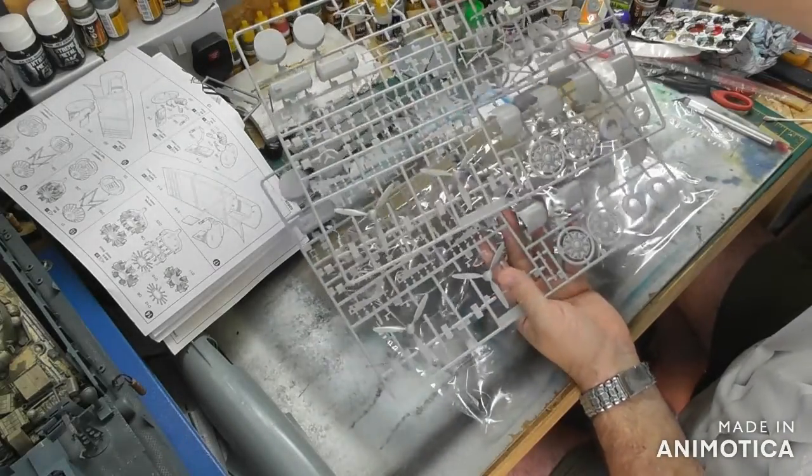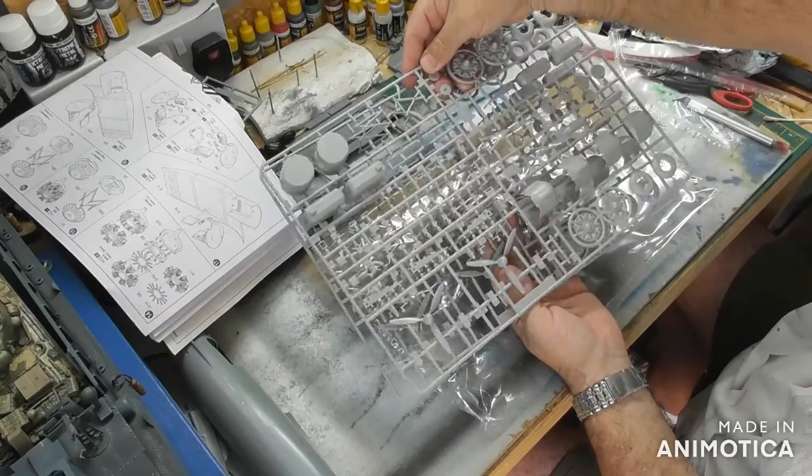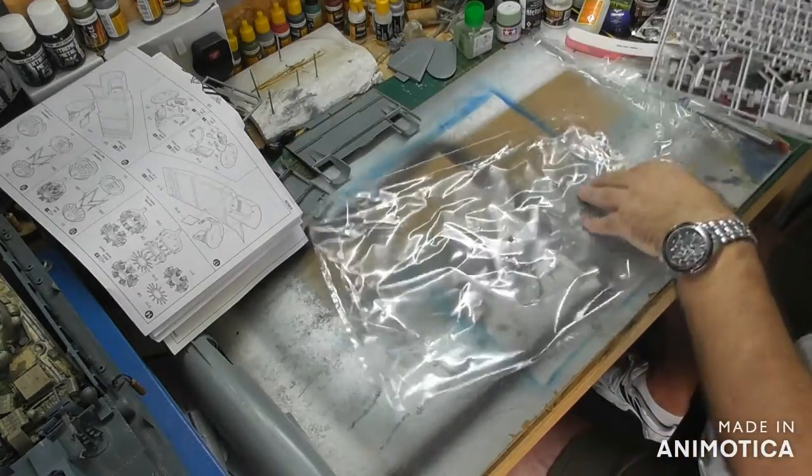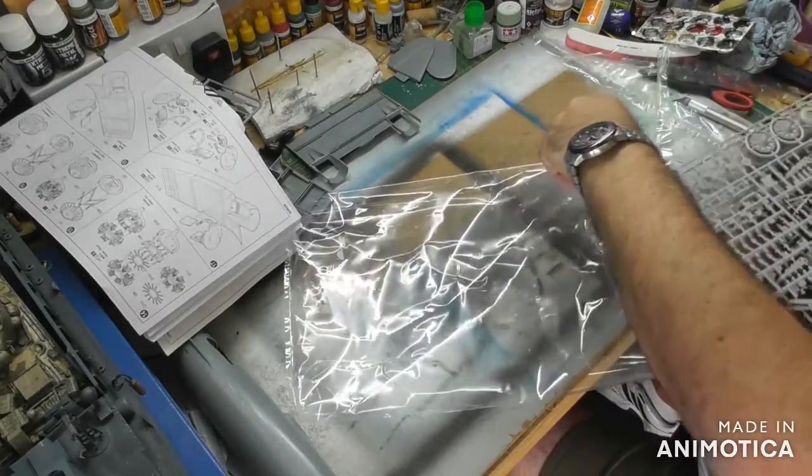It's an exact mirror image — carbon copy — so you've got two exactly the same sprues.